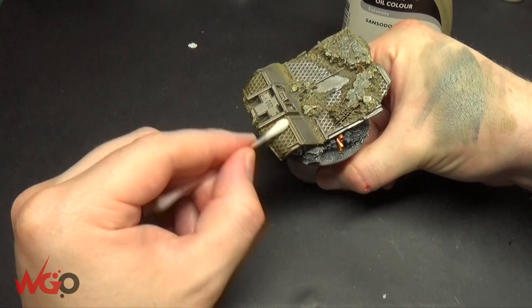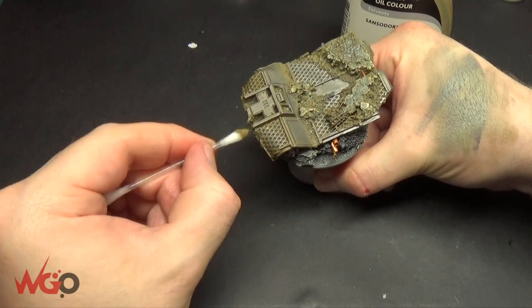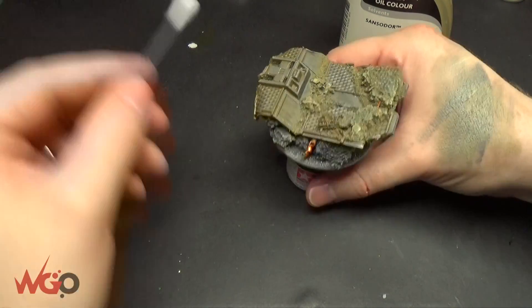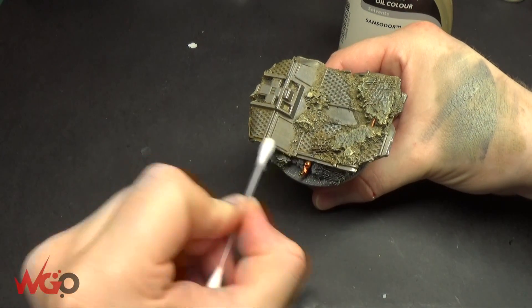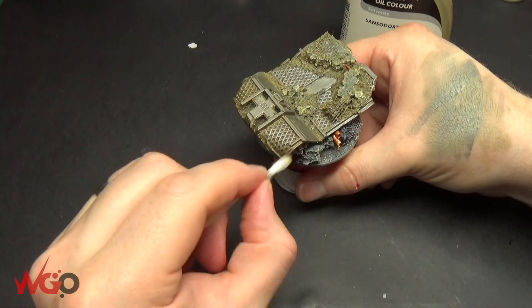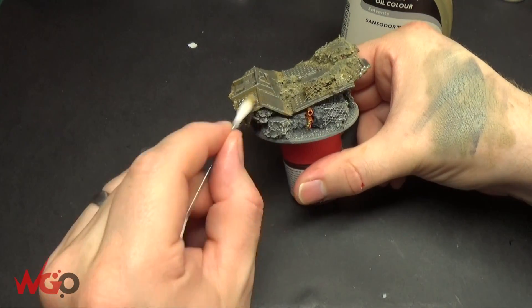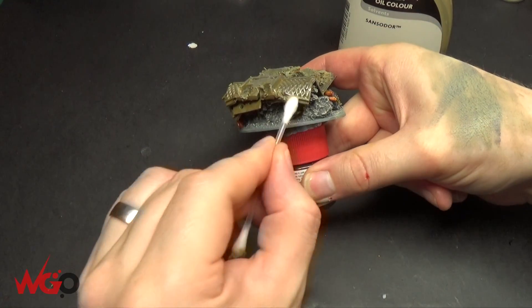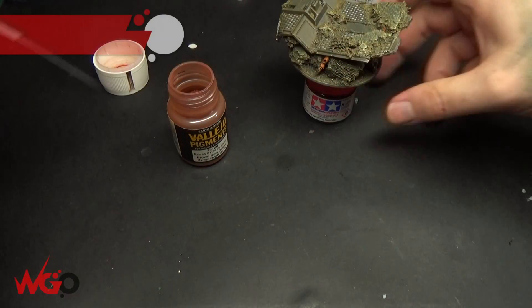One thing I've found with these enamel washes and the streaking grime in particular: leave them on the model for about five to ten minutes at least, just to let them set a little bit before you remove with white spirit — that's how you get the staining. If you don't want as much staining, remove them as quickly as possible. But don't leave it overnight because it will be pretty much impossible to remove if you leave it too long.